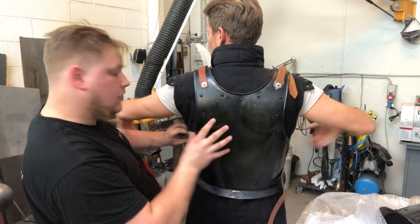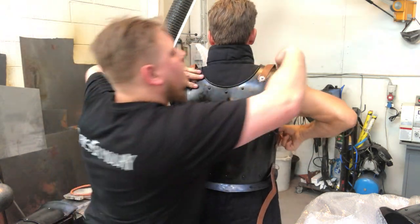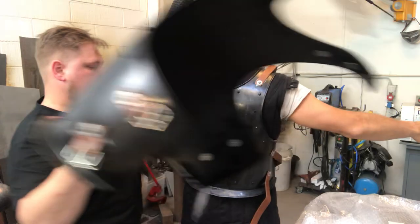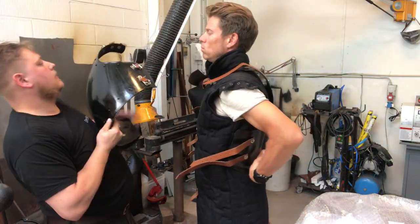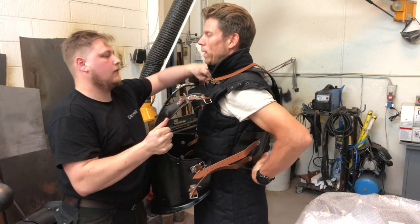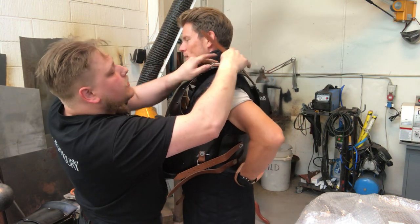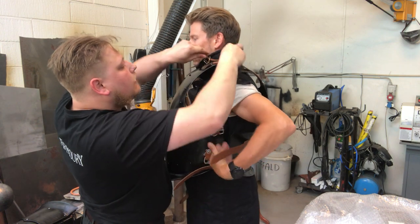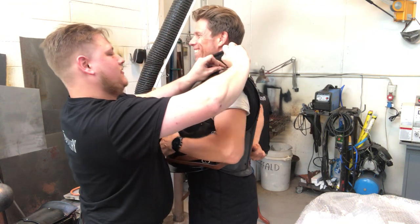This is more or less how you do it. Now we can try and strap it all on and see how it looks and feels. That's why you always had a squire back in the days — because it was a hell to get this on by yourself. I always go with strapping the shoulders first, and then pull it over my head — if I'm lucky I might be able to pull it on by myself.